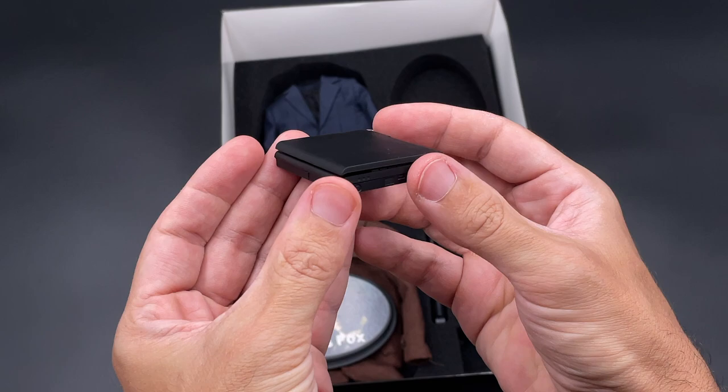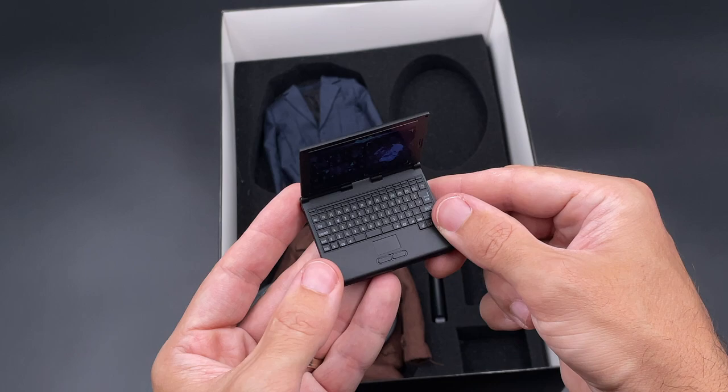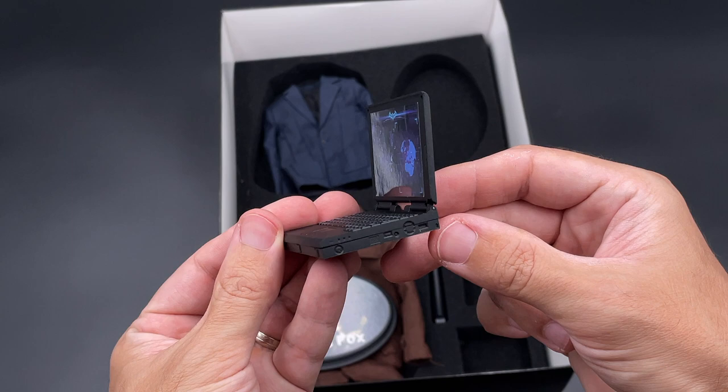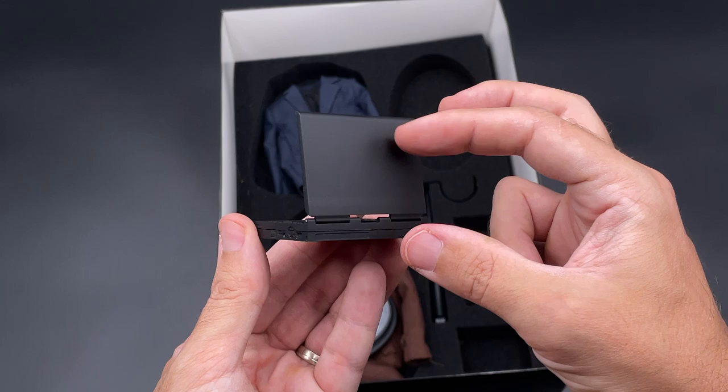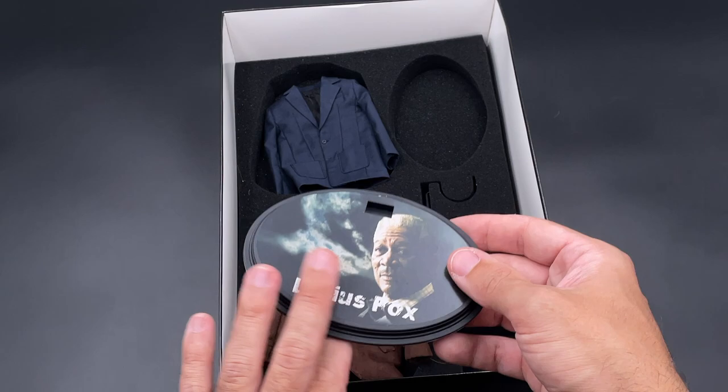Then we got the notebook with tiny details that look really nice. You got printing on the screen that looks quite real. The keyboard is a plastic mold — you can't do anything with it, it's only for display purposes — but it looks quite nice. I don't remember exactly which notebook Lucius Fox used in the movie, but it's a nice accessory if you have a desk or table setup.